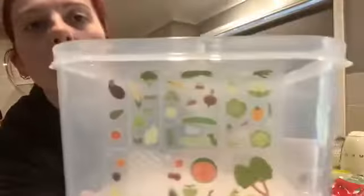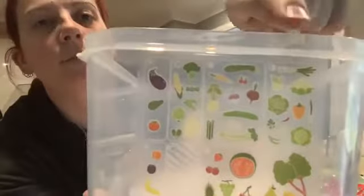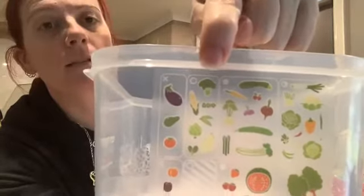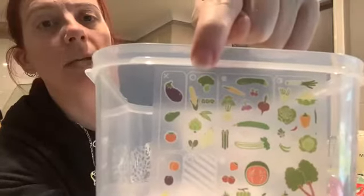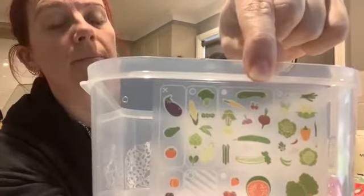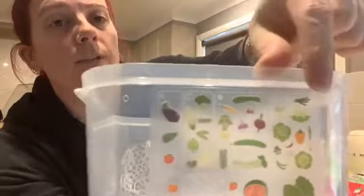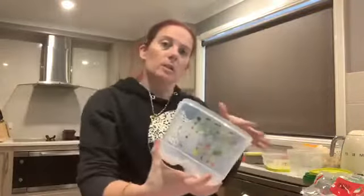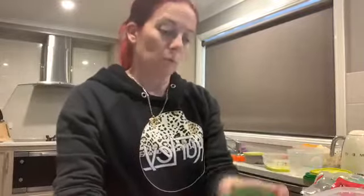There are three different ways that vegetables breathe. Heavy breathers like broccoli and corn need the vent open at the top. Light breathers go in with the vent closed. And then medium breathers — anything in the same category can go in the same container, which is a big money saver as well.